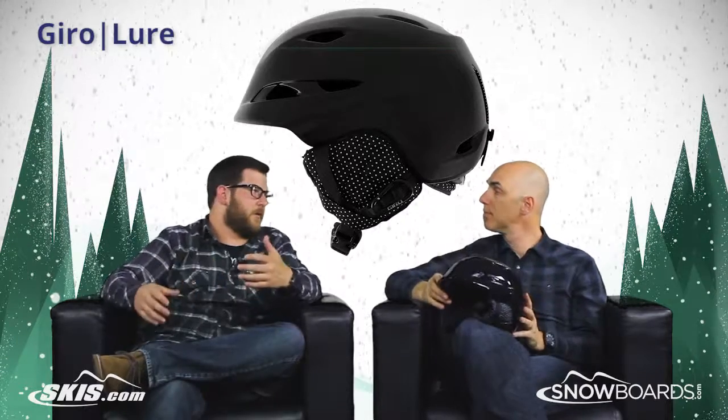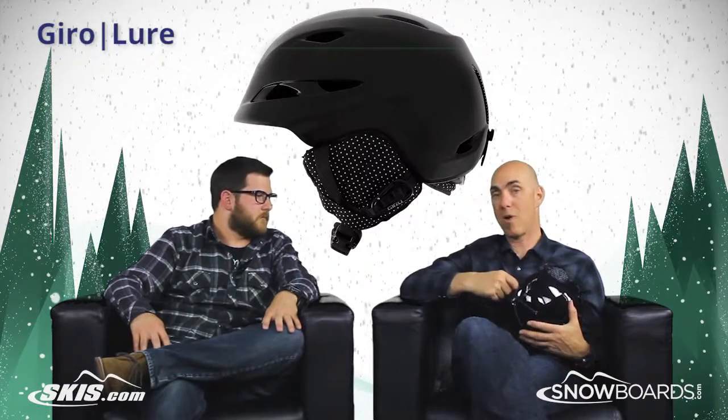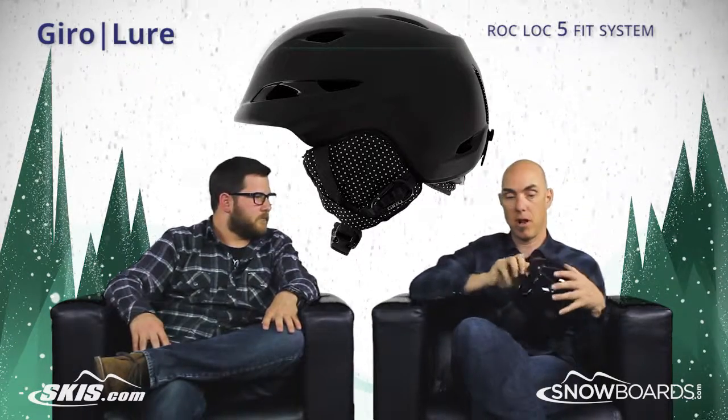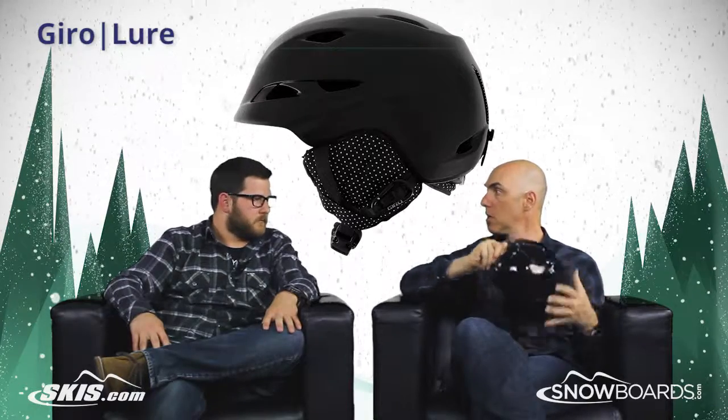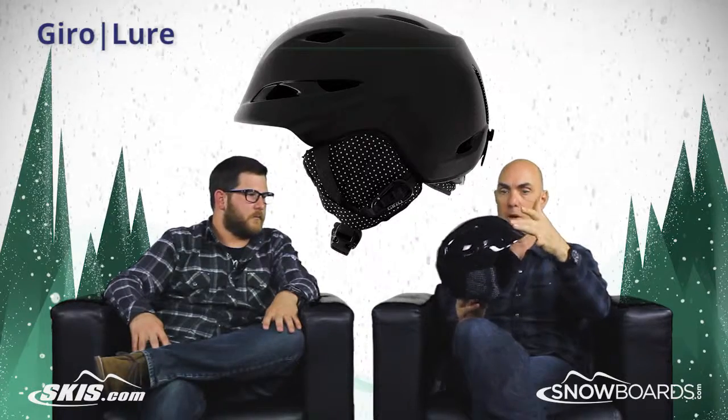And then an incredible fit system on this helmet too. This is cool — it's my favorite one. I've got it actually on my bike helmet as well. It's called Rock Lock 5 and it's just a really finite range of adjustment. It also has on-the-fly vertical tuning so you can get just the right pitch depending on what jacket you're wearing and what helmet and goggle lock-up you've got going on.